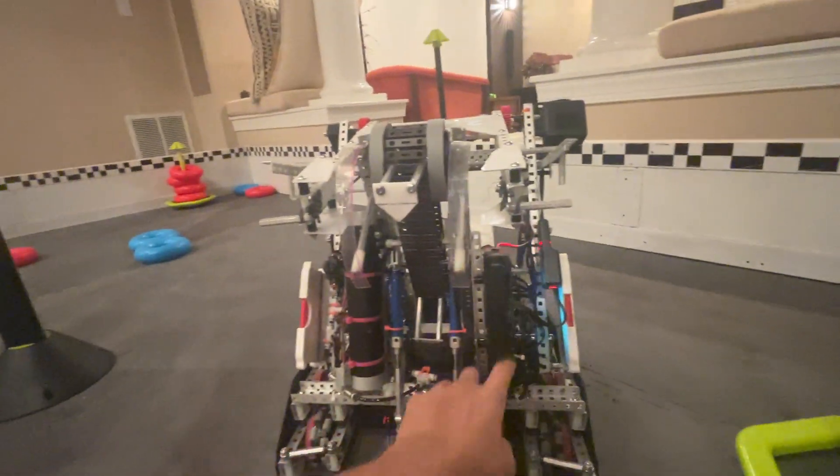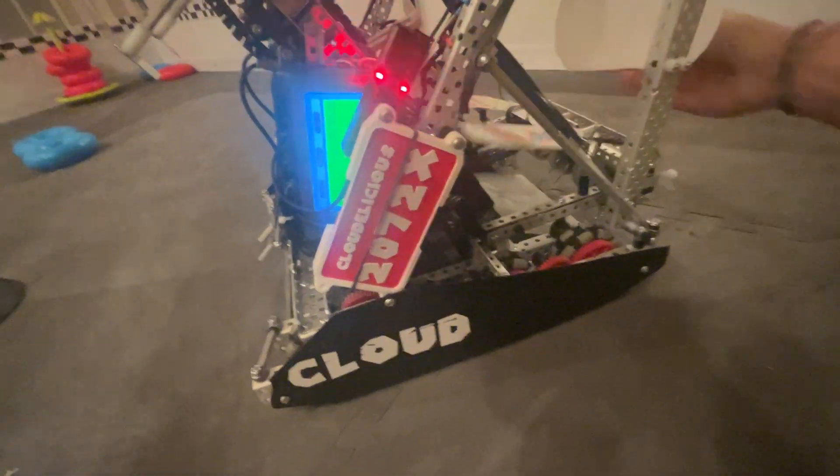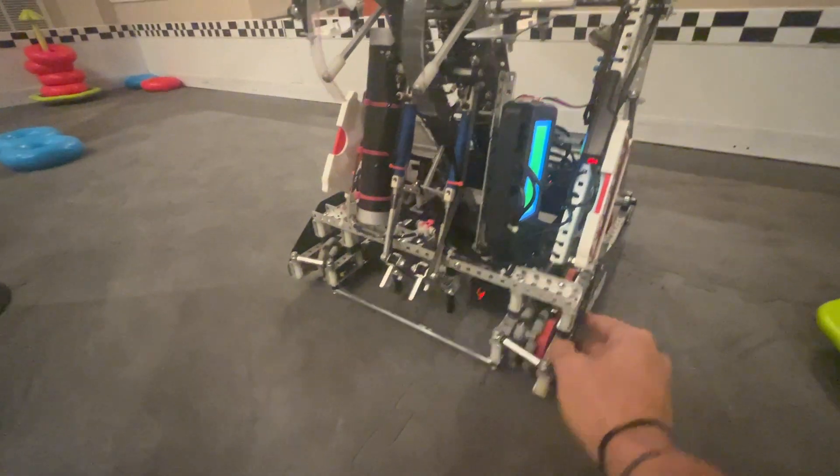We're running one tank — just lighter, and we don't really need the air for much more than the clamp. The brain's on the side here, mounted to this pillar.